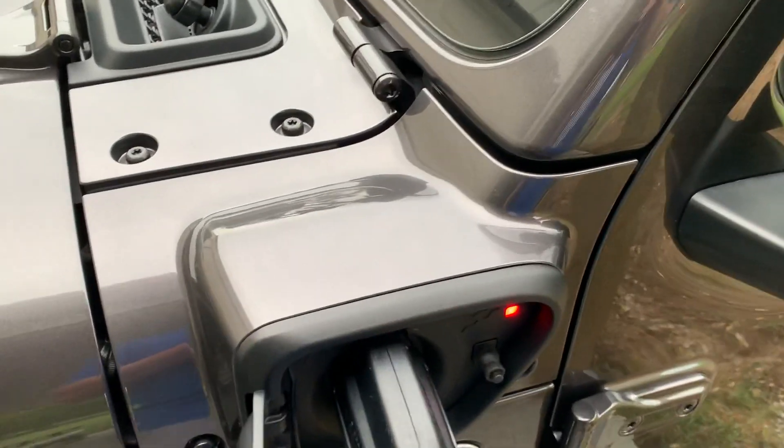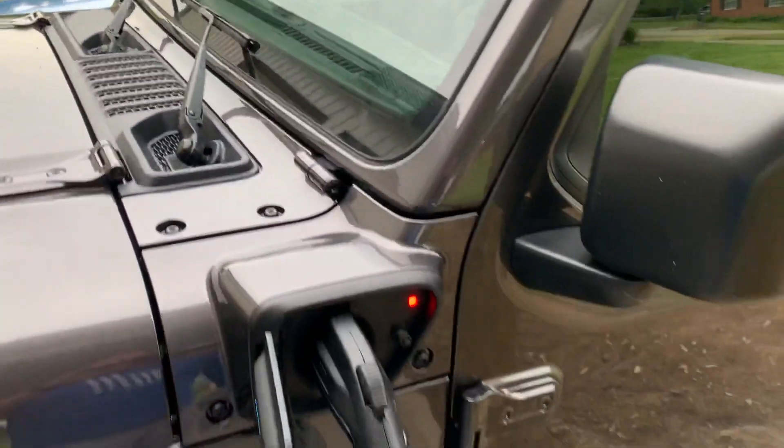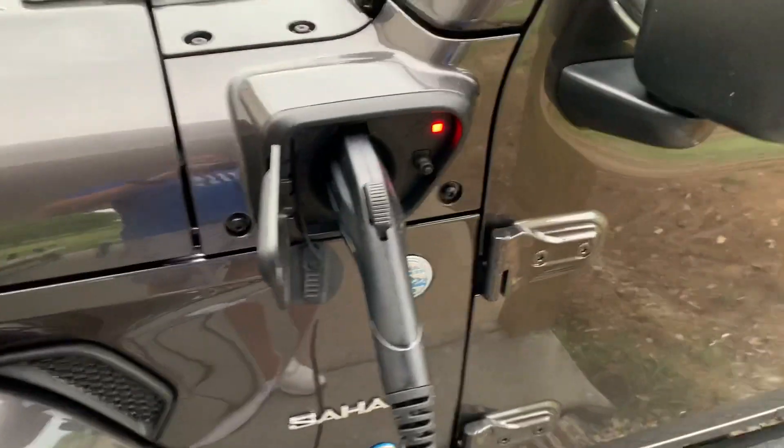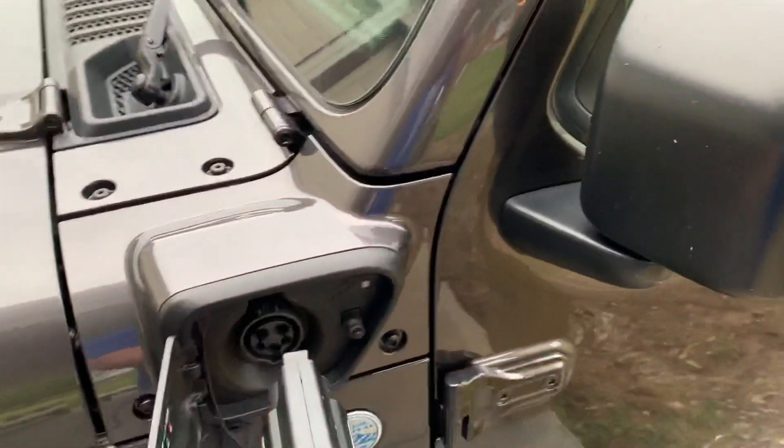Hey Wrangler 4xe fans, here's something you might run into at some point. I am helping my brother with an electrical project, and we have the power turned off to the building that I'm plugged into. And as you can see, I am plugged in, and the 4xe is telling me there's a problem here.